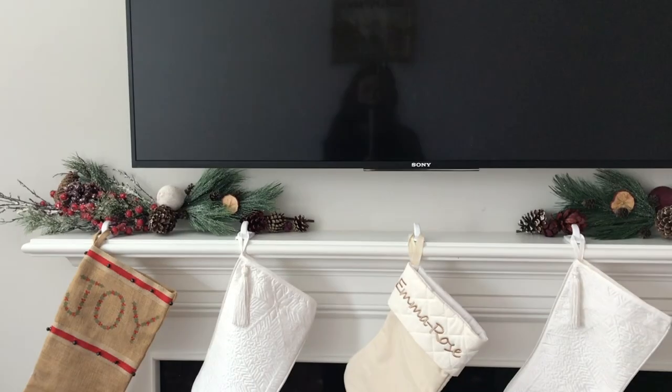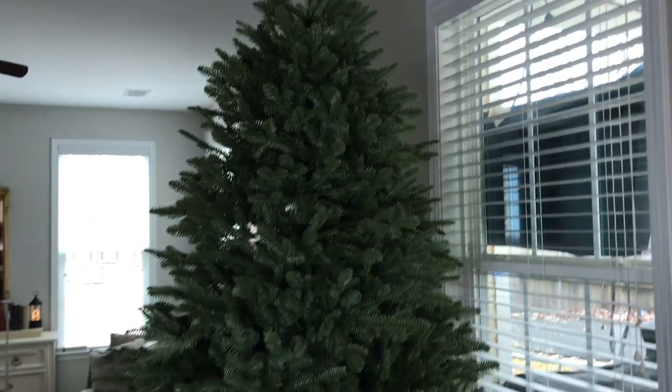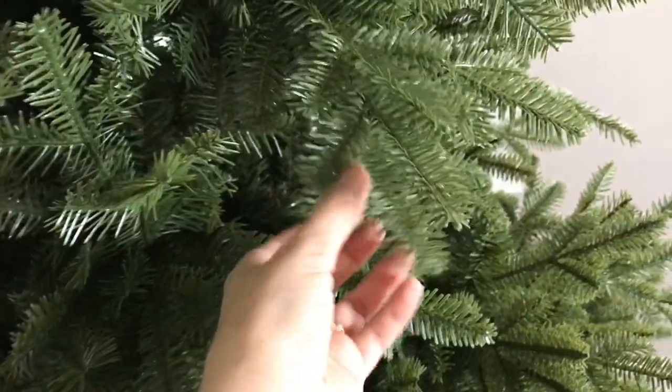We've always used a real Christmas tree, but I'm so tired of cleaning up the mess and the upkeep of trying to keep it alive. We had one die pretty immediately, so we decided to go ahead and invest in a Balsam and Fir one, and I have to say I'm thoroughly impressed.